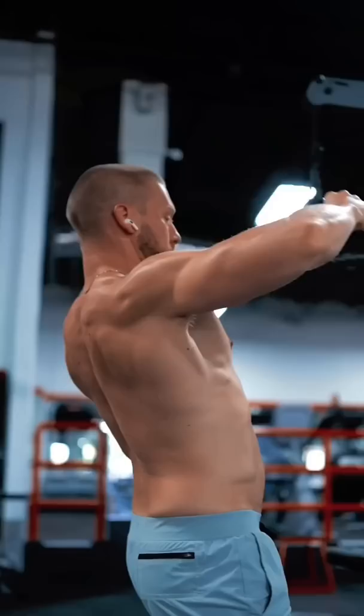And finally, the upper traps. Move as much weight as you can. You never want to be limited by the strength of your hands, so wear straps.